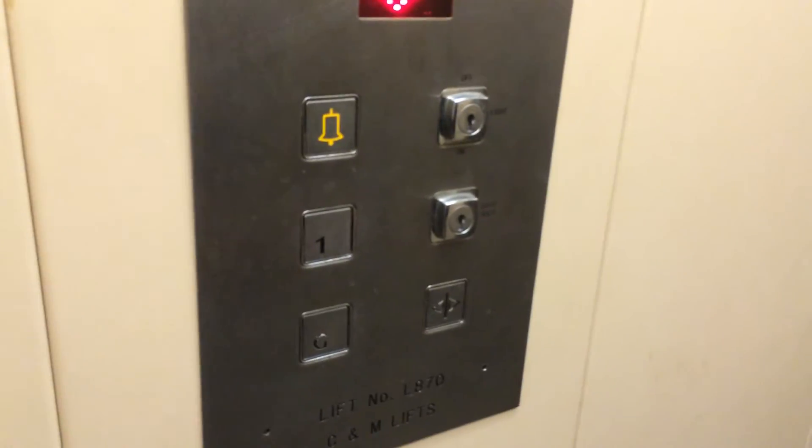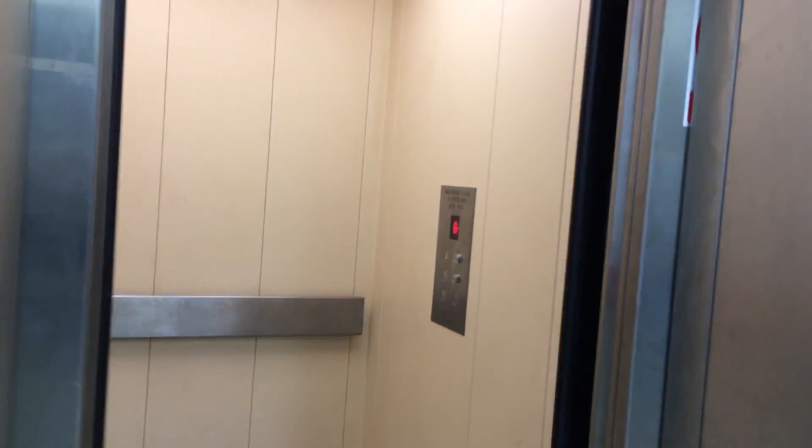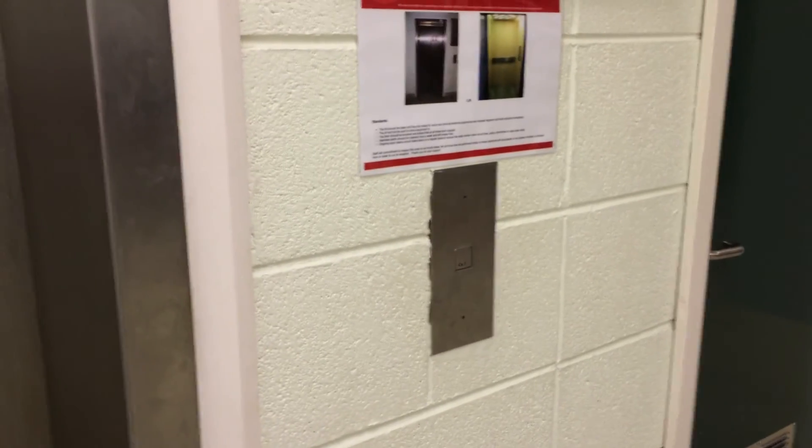Here we are at G. These are the fixtures. Watch this — it's got a bumper. Let's exit the elevator. There it goes, and that's it.